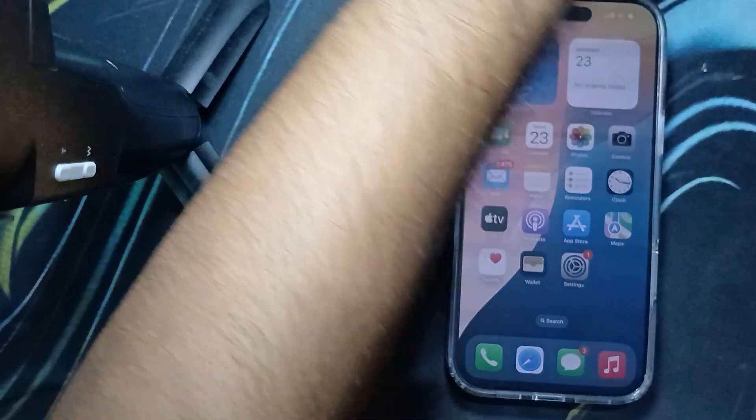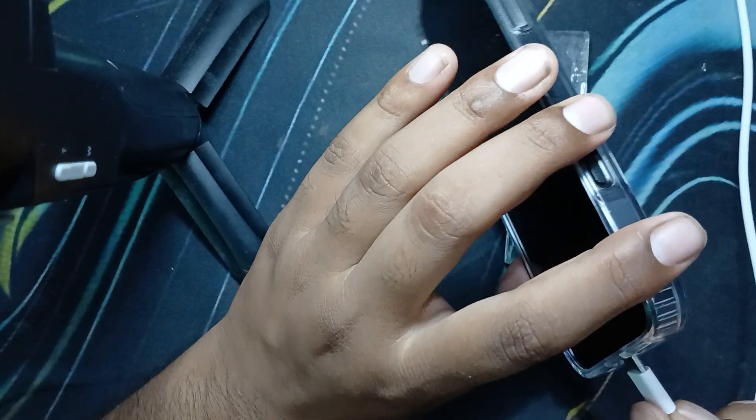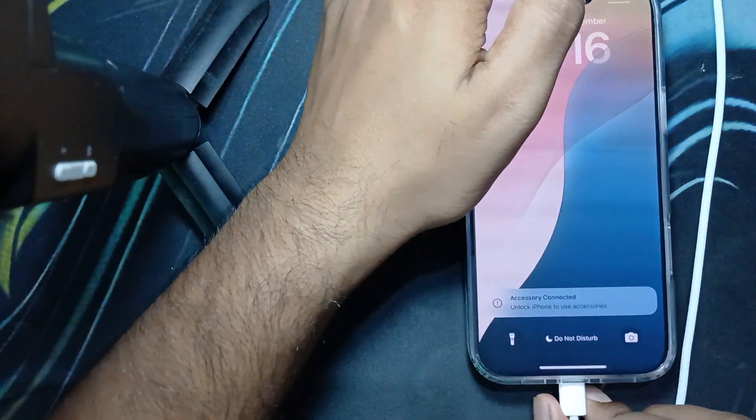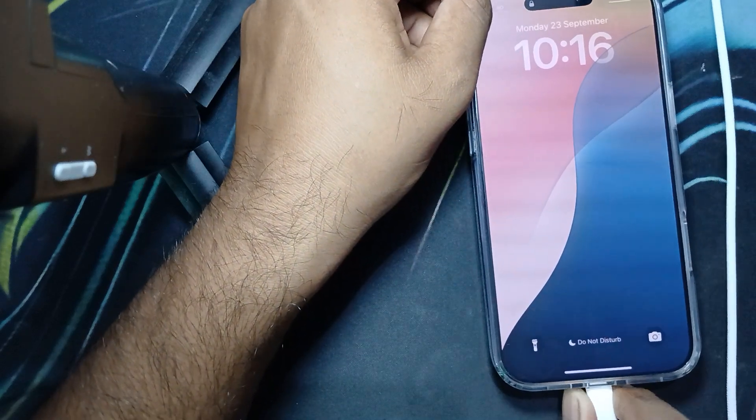Please don't use any Android charger, as it may damage your battery. Always try to avoid such third-party fast chargers. You can see that charging has started — this is the simple way to charge the iPhone 16 Pro Max.